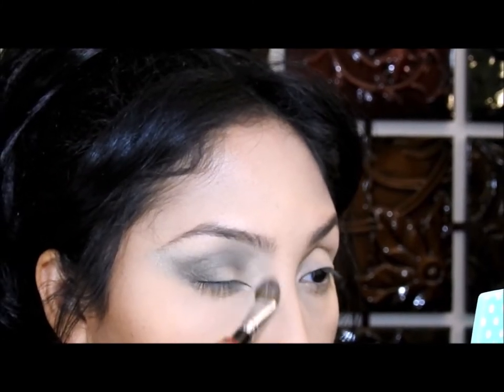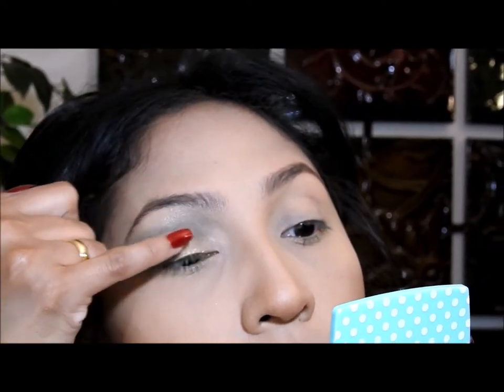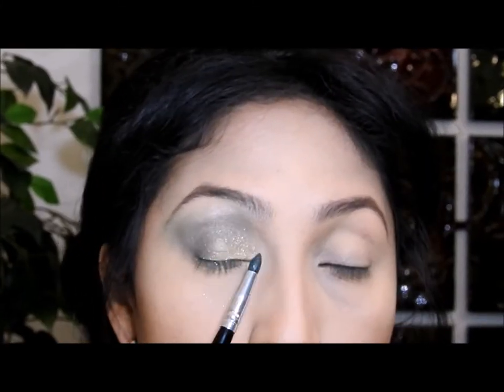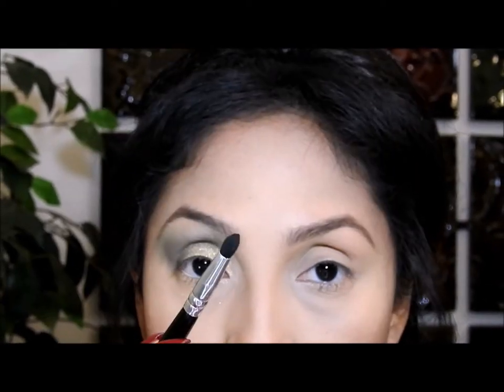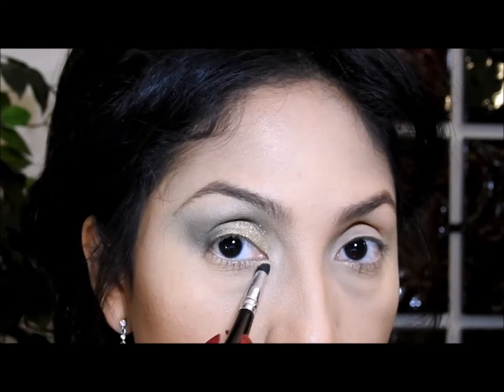Then I'm gonna use this very shiny yellow gold eyeshadow. I think it's better to apply it with a sponge because you get a better color payoff, but I don't have a sponge available right now so I'm just gonna go ahead and use my finger to apply it. I apply it on the eyelid where I didn't put any eyeshadow, then I'm gonna use this tiny brush and apply the eyeshadow right here in this corner also.